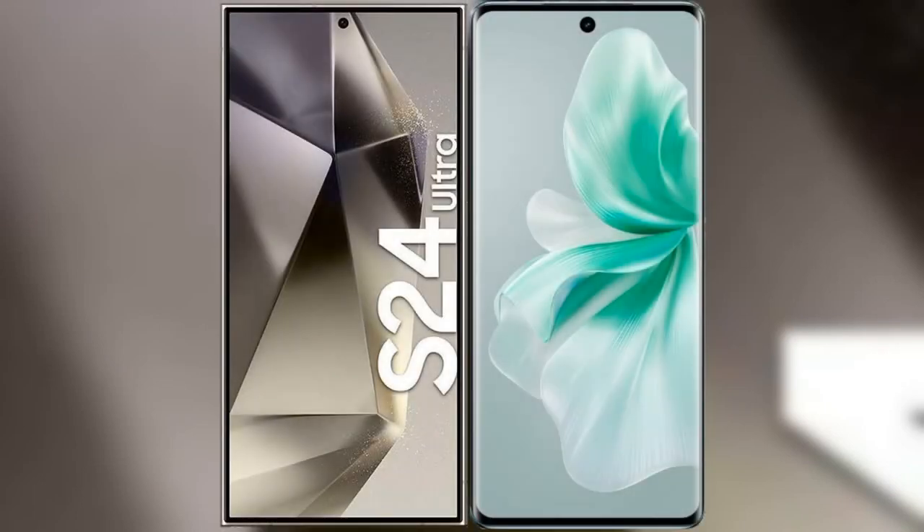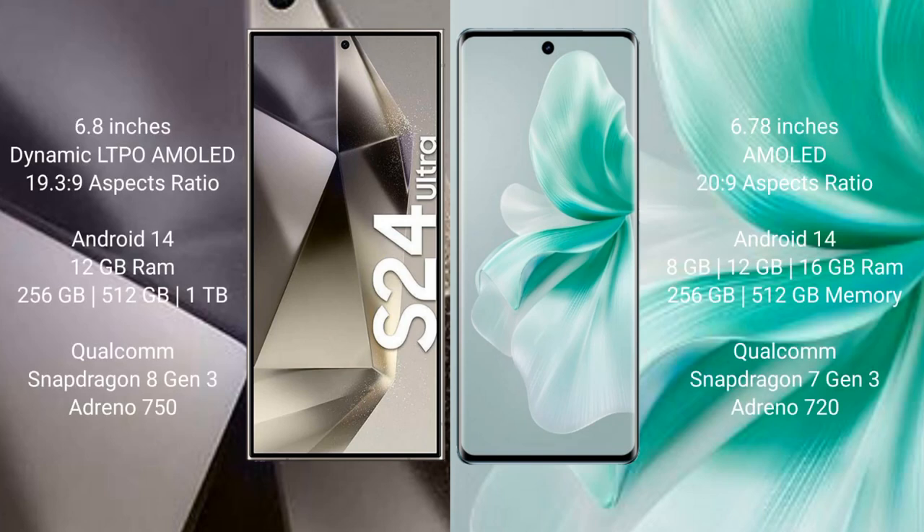I will compare the new Samsung Galaxy S24 Ultra with the Vivo S18. Samsung Galaxy S24 Ultra comes with a 6.8-inch Dynamic LTPO AMOLED display and a resolution of 3088x1440. Vivo S18 comes with a 6.78-inch AMOLED display and a resolution of 2400x1080.